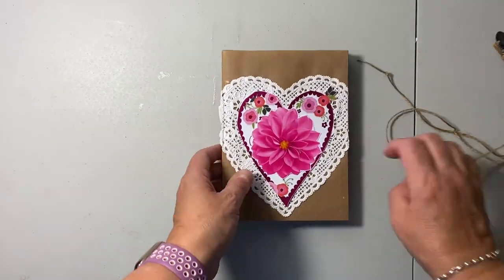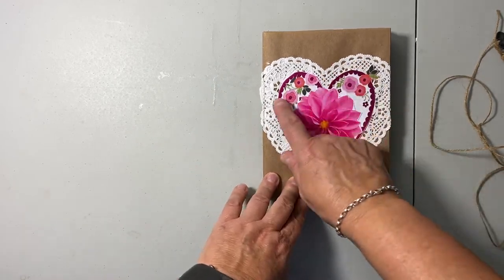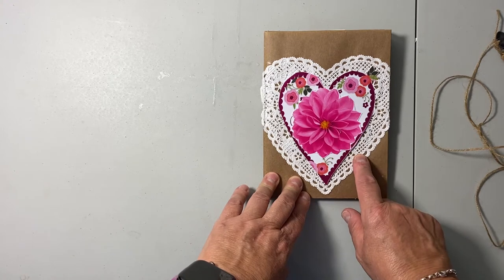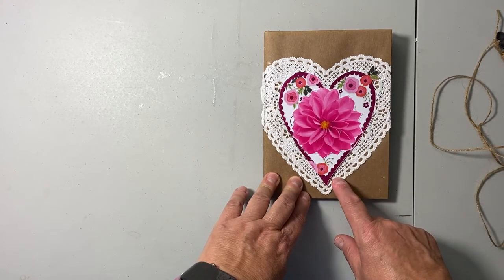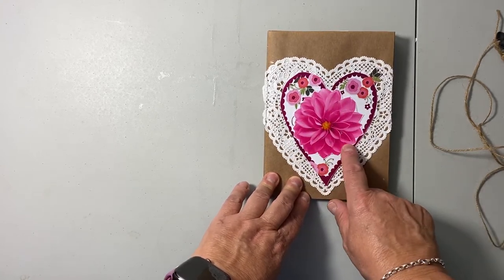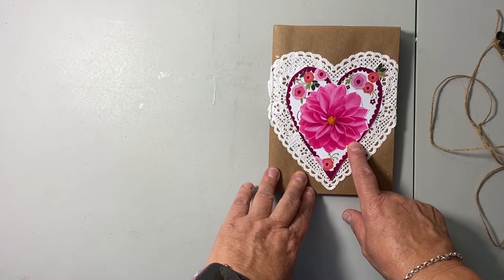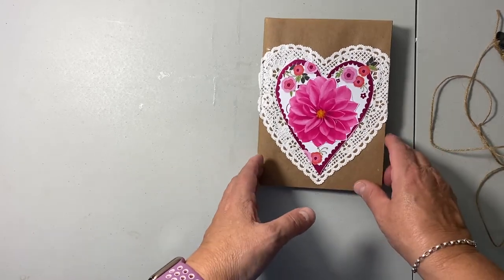What I did was put a doily on the back, then I cut out a Valentine's card I got from the Dollar Tree and glued it on top. In the middle it says 'Happy Valentine's Day.' Yesterday I thought about what I could do with that.